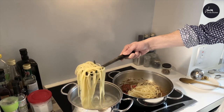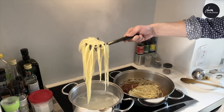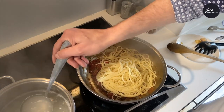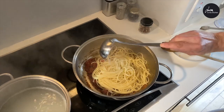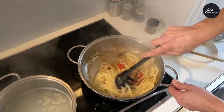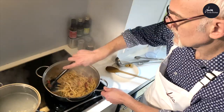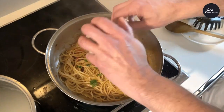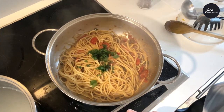Now the pasta is al dente, so I'm going to add the spaghetti into the pan. Add a ladle of spaghetti cooking water and stir. Now add the chopped parsley and turn the hob off.